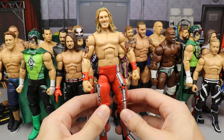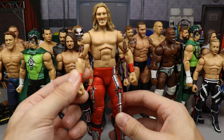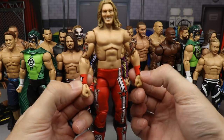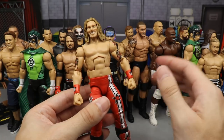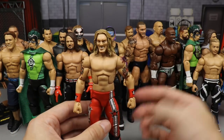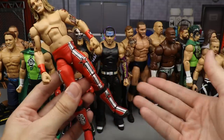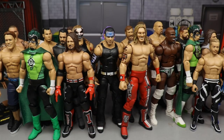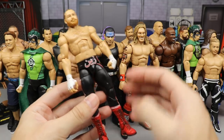Next up is an Elite 8 Edge fix-up — very simple, but the simple fix-ups are the nicest. We switched out the lower arms with Basic Edge arms that have the red Rated-R gauntlets. He's missing some tattoos, but I could always get a decal. The red gauntlets look so good with the red attire — it's simple math.